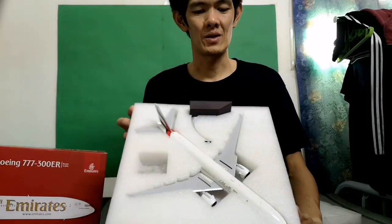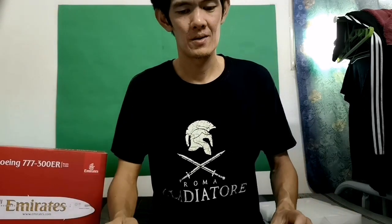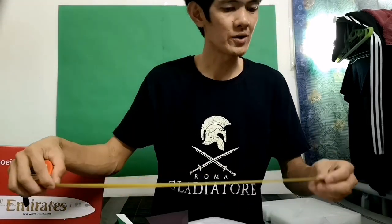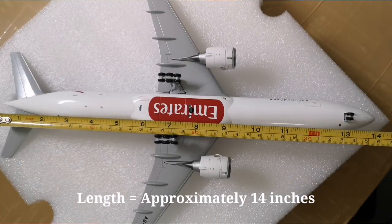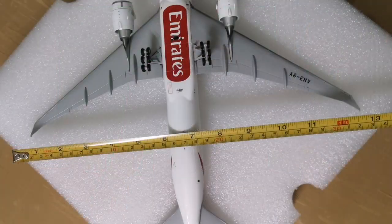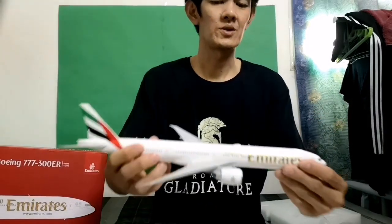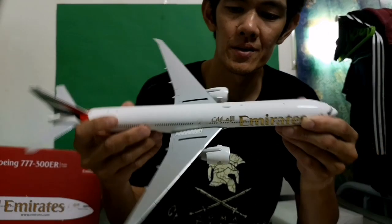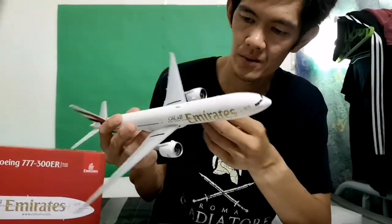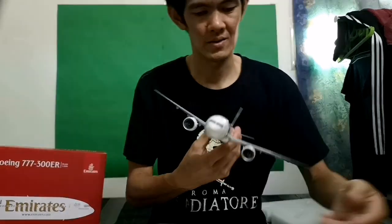This is our Emirates 777-300 diecast model. I'll measure how long it is — it's around 14 inches for the length and the wingspan is around 13 inches. It's a very big aircraft model. As you can see, everything is detailed here — the engines, the wings, and the paint is very good.